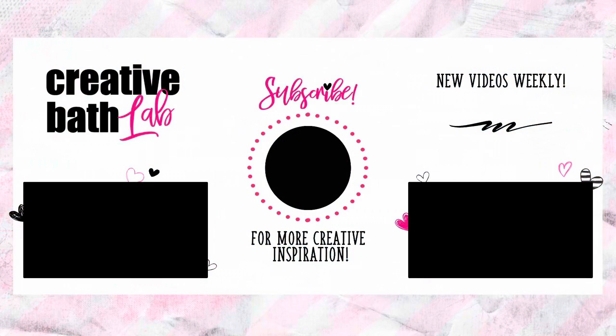Thanks for joining me today. Please read the description for helpful tips and the supply list at the bottom.